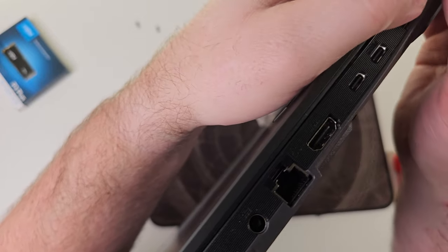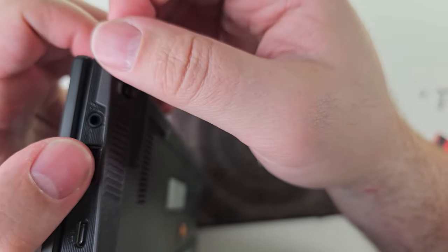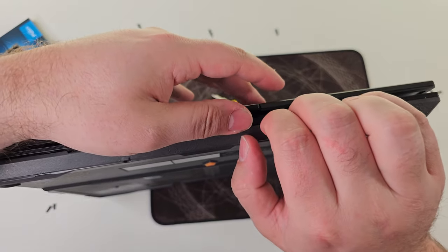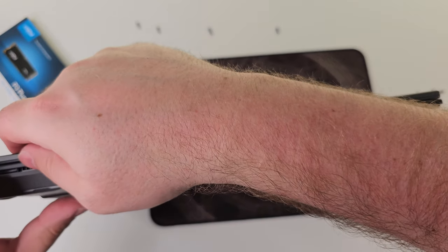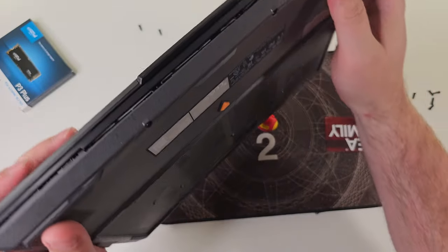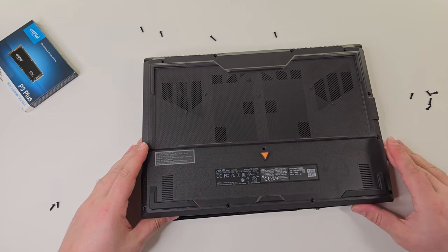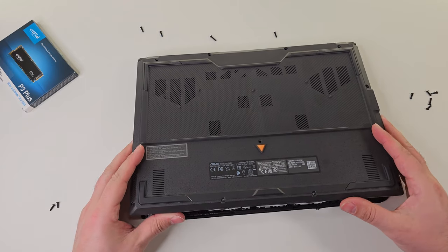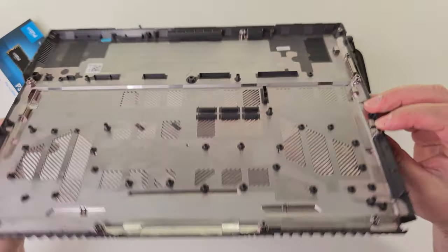Let's see how much space we have in here. I still don't understand why they seal these things just so securely. There we go. So you really want to do this at the front side. Let's wiggle it open a little bit. There we go — it's open.